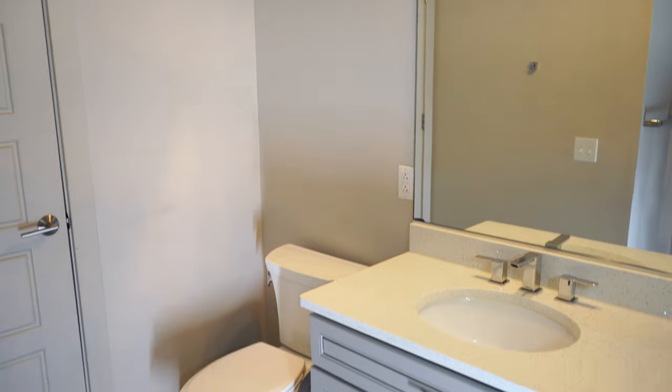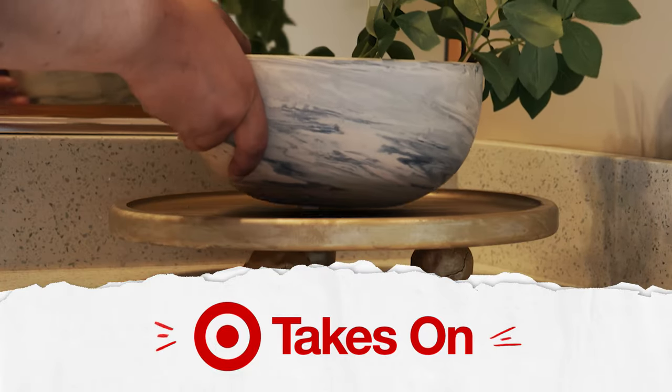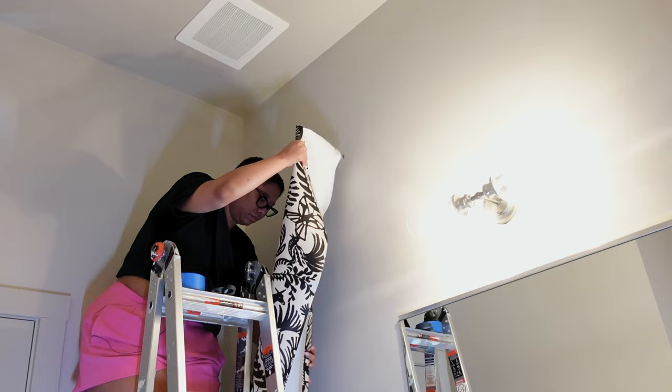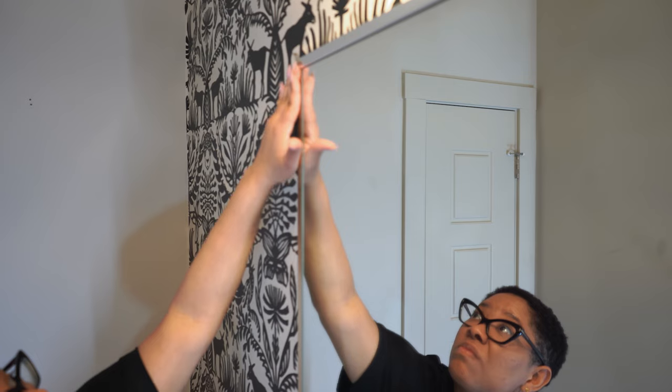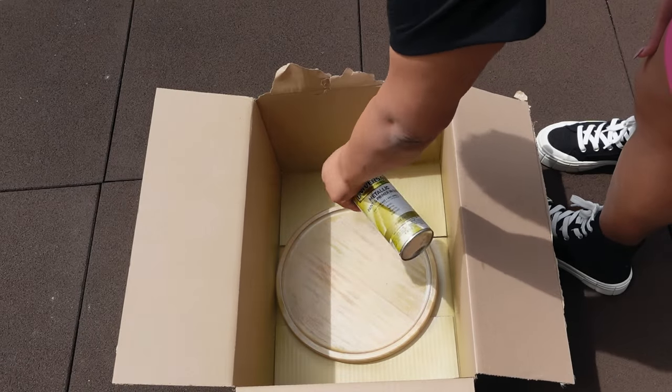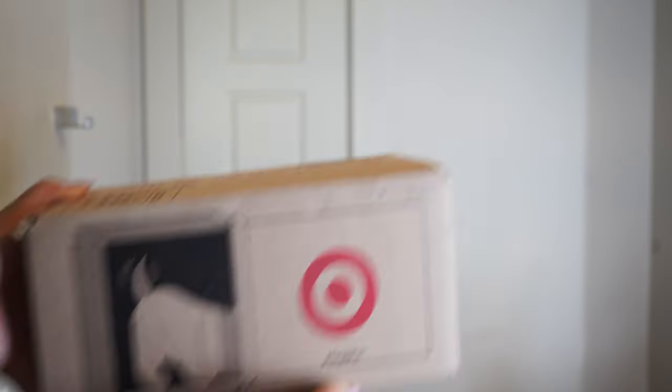My guest bathroom is a room that has been neglected design-wise and is in need of a transformation. So today I'm taking on this boring builder-grade bathroom. My name is Kiva Brett and I teach people how to craft beautiful spaces through smart shopping and DIY projects. To give this room a total update, I'm going to add some realistic wallpaper, frame out the existing mirror, and DIY a really fun metal-looking pedestal tray. I got everything to do this project from Target.